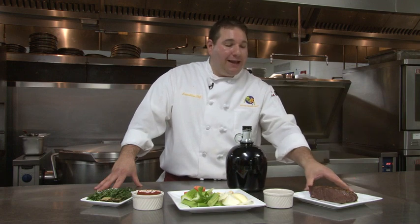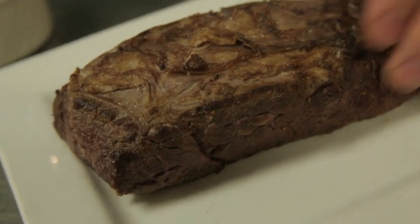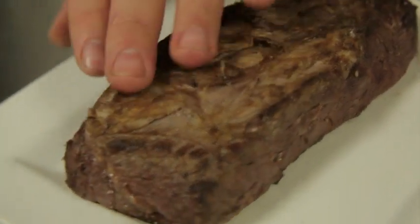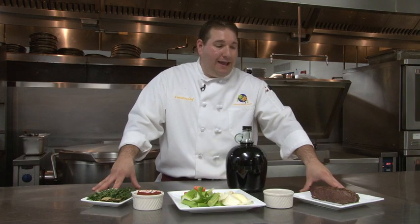Also, when you cook this at home, you want to be careful because there's going to be a difference between the short rib that does not have a bone and the short rib with bone. The bone will act as a conductor and the short ribs will cook quicker. So you're going to want to be careful if you use bone short ribs at home — it's going to alter the cooking times and the process that I'm going to talk about today.